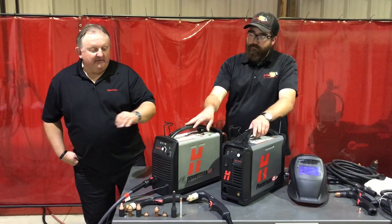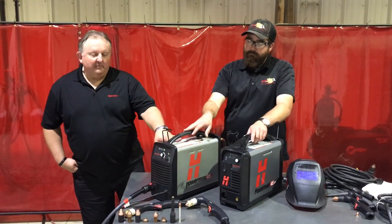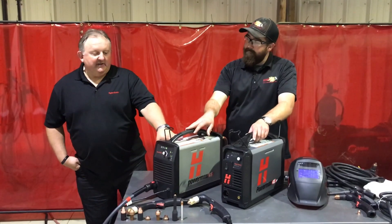These also work with many of our other systems as well, but especially now with the older Powermax 45 unit that has been out for a number of years.